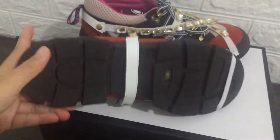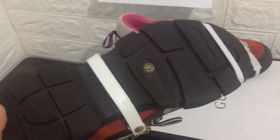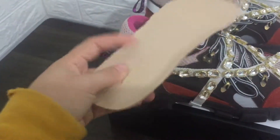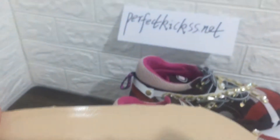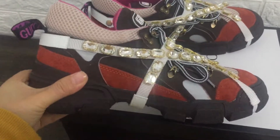Check the bottom — you can see Gucci, what is your 40 size? You can check the insole — it is so soft and the Gucci logo says made in Italy. Close and check it again.